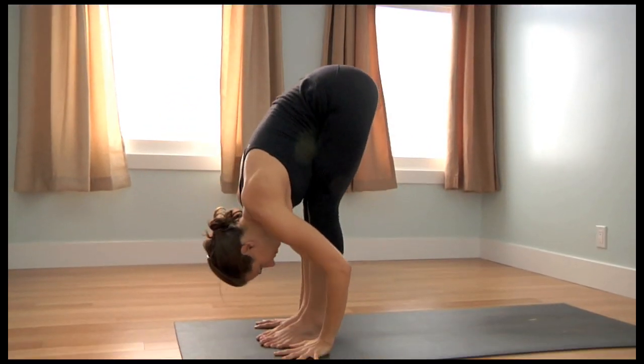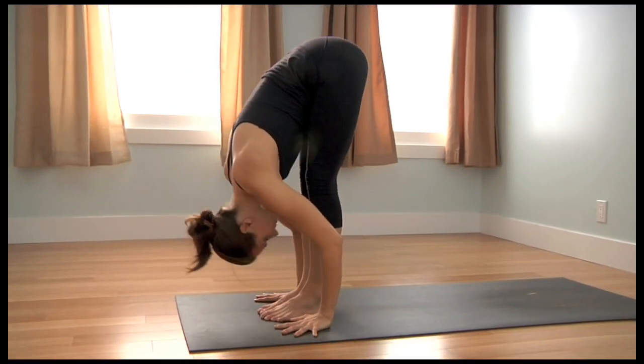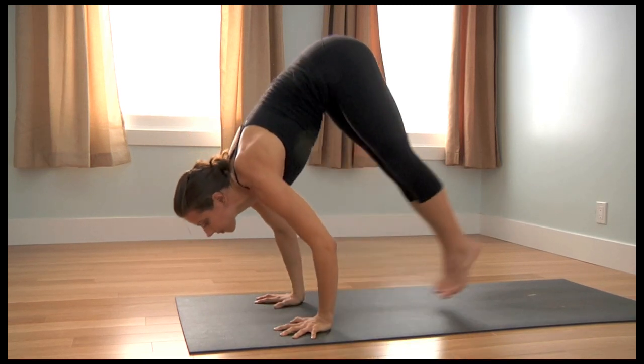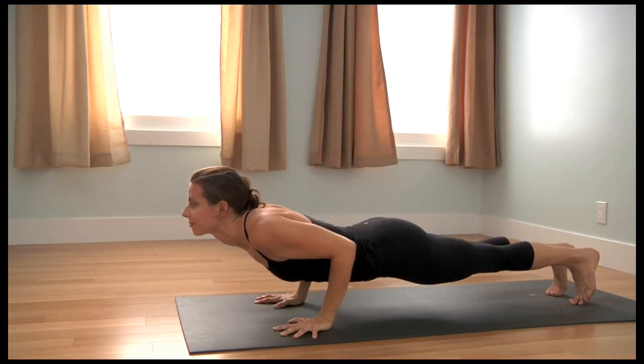Bend the knees and inhale, take the arms up overhead — Utkatasana. Exhale and fold forward into Uttanasana. Inhale, look up, lengthen the spine, press the hands as you float to Chaturanga Dandasana.